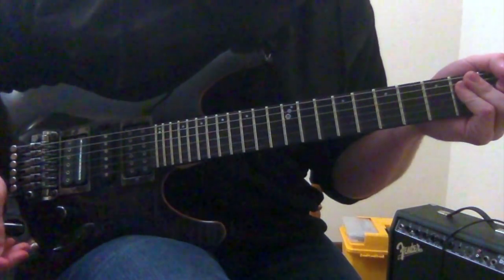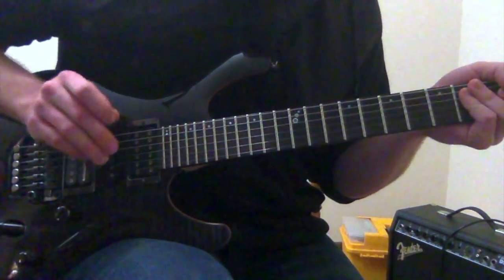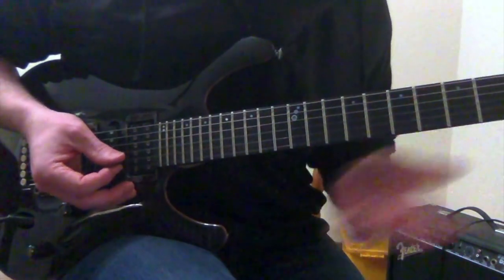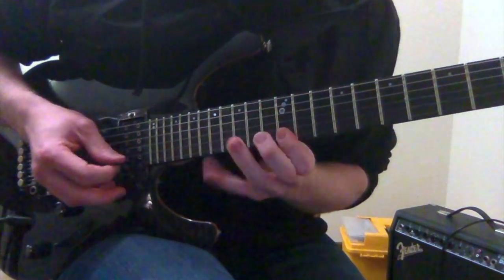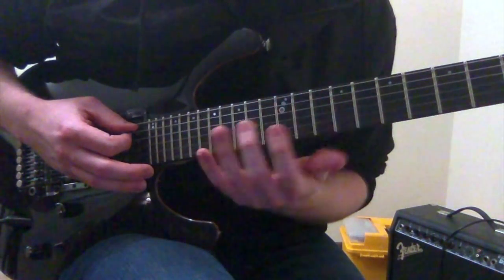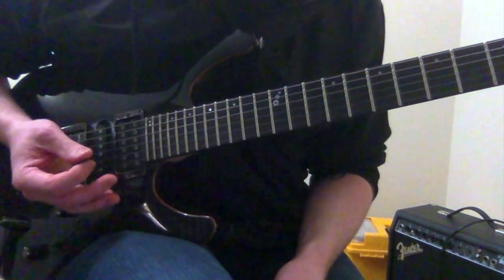Breaking this lick down right away, it's going to be an A minor sweep picking lick. It's basically going to combine two arpeggio shapes to form one whole flowing lick — this shape, and this one. Kind of the same starting point but you start with different fingers. It should make a little more sense in a few minutes once we get through it, but let's jump right into it.